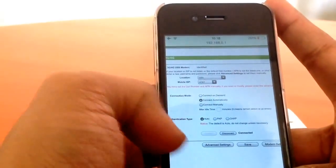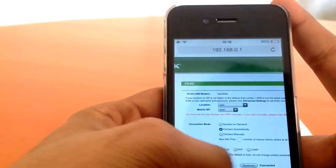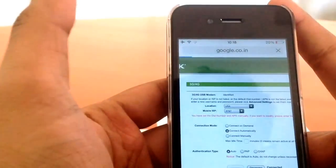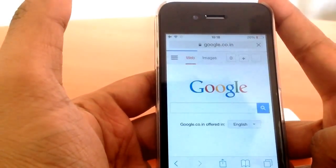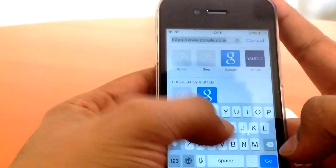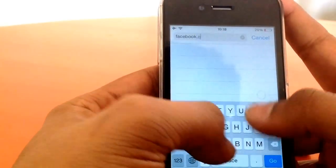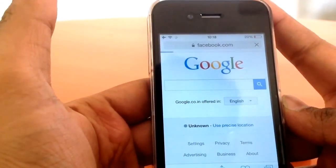It's finally connected! You can now access the internet. Try opening Facebook and see if it works — perfect, it works.